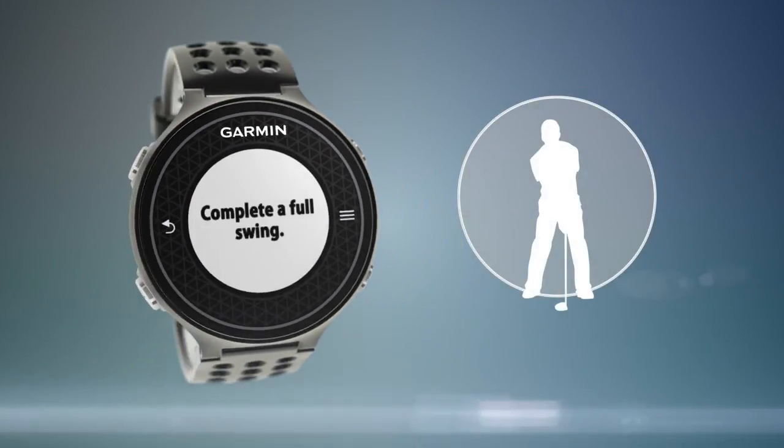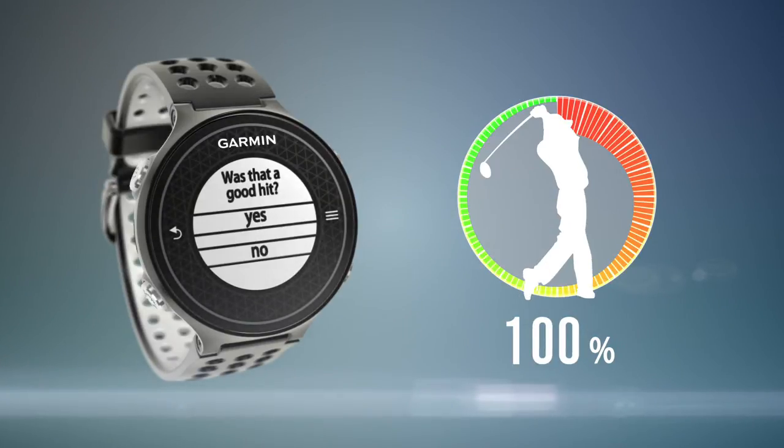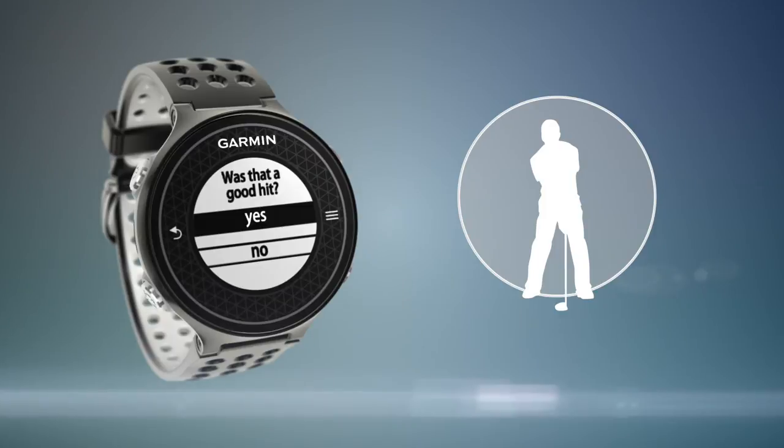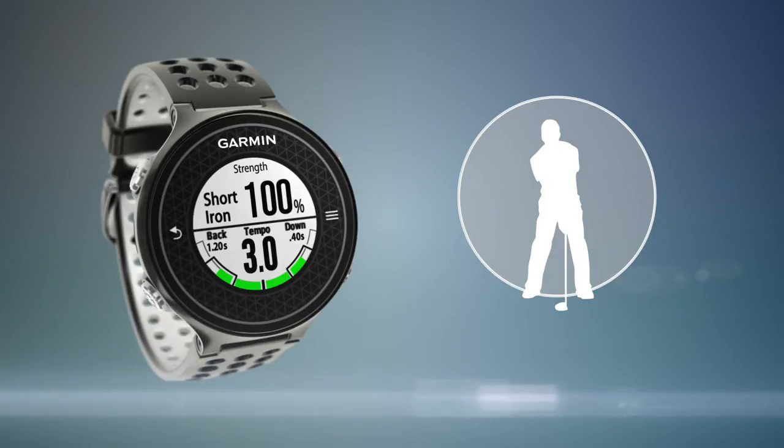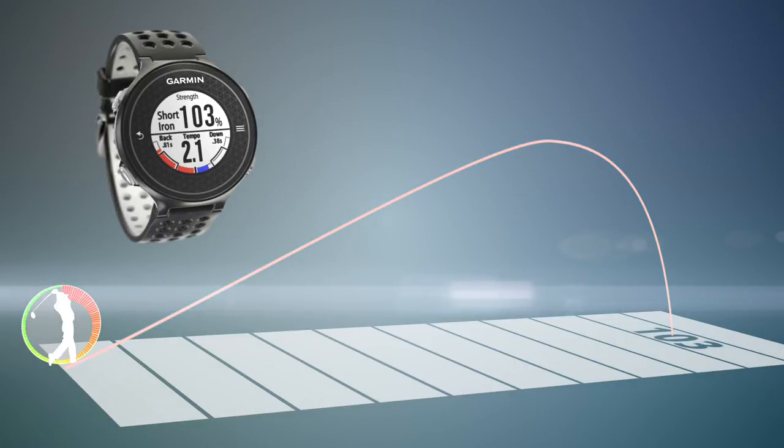So what does this swing strength measurement do for you? It can be used when practicing on the driving range to improve consistency in how hard you swing. It can also be used on the course when preparing to take a little off your shot. With practice, you can learn how reducing the strength of your swing affects your distance.